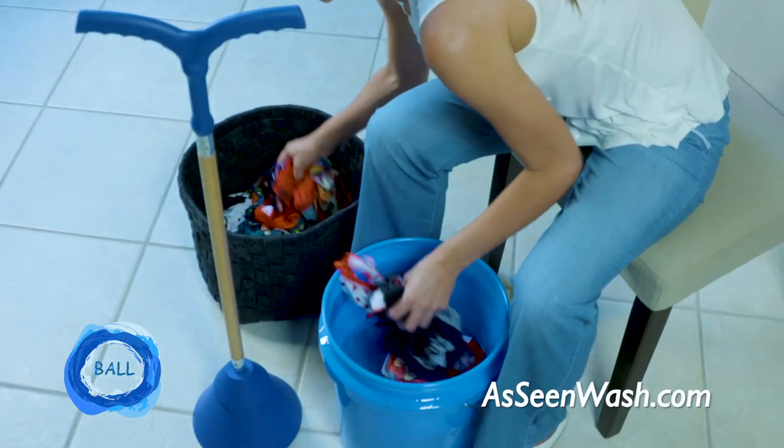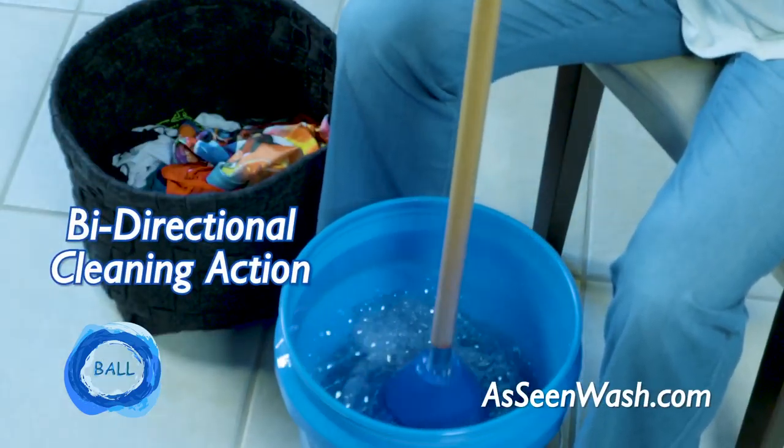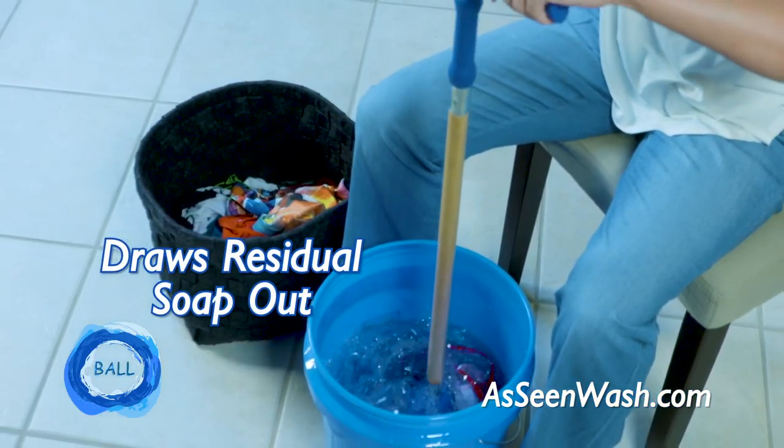Clean almost any clothing in a pail of water, whether at home or in the wild. The powerful bi-directional cleaning action pushes and pulls water through fabrics to quickly clean them, and then draws the residual soap out to thoroughly rinse them. You control the agitation, so you can use it to clean anything from a few delicates to a heavy blanket.